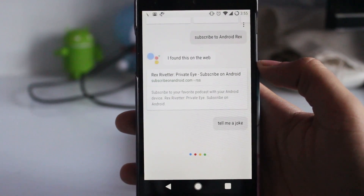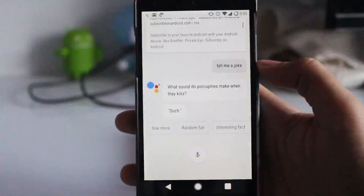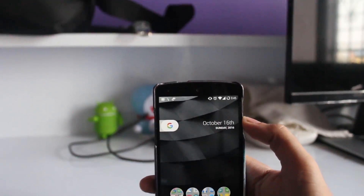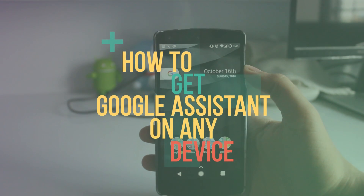Tell me a joke — what sound do porcupines make when they kiss? Ouch! Hello guys, namaste, welcome back to Android Tricks. In this video I'm going to show you how to get the new Google Assistant on any device.